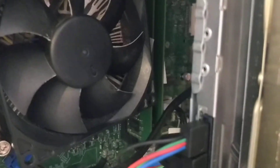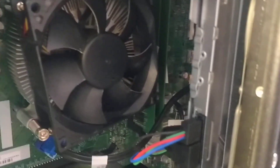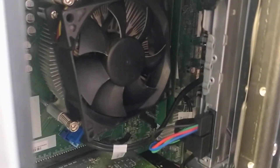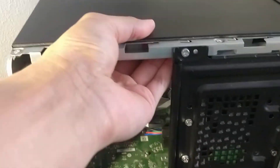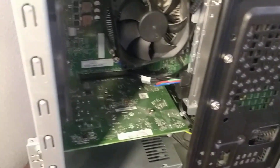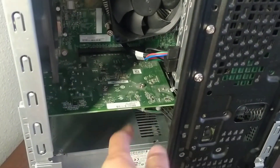There's the M.2 slot right there. I'm gonna install my new OS on a 512GB M.2 drive I'm getting in a few days. Then we're gonna test out how fast this thing is. I'm also going to install my old graphics card, which is an NVIDIA GTX 1050 Ti — it should fit based on the size.